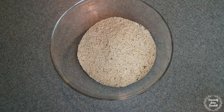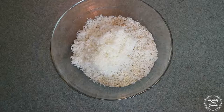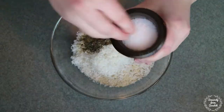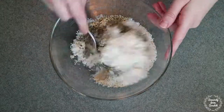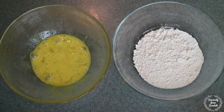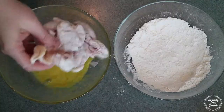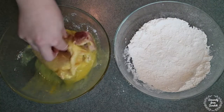First let's prepare the breadcrumb mixture. In a large mixing bowl, combine the breadcrumbs, parmesan cheese, spices, salt, and pepper. In a separate bowl, beat the egg. Then pat your chicken dry with paper towels. Dip the chicken one thigh at a time, first into the flour, then the egg, and the breadcrumb mixture last.